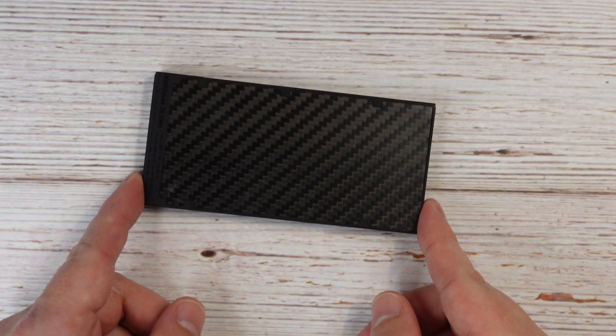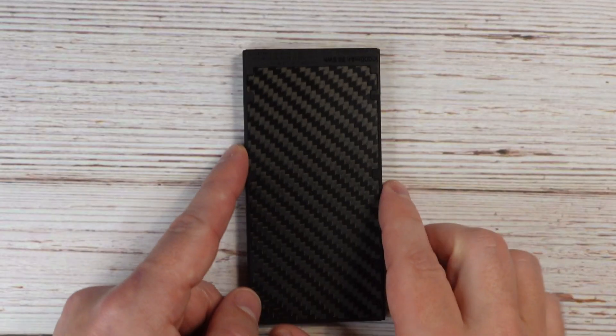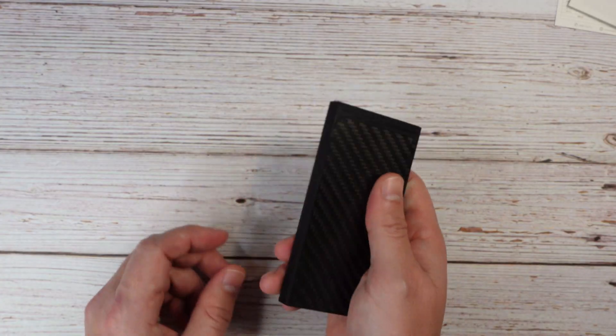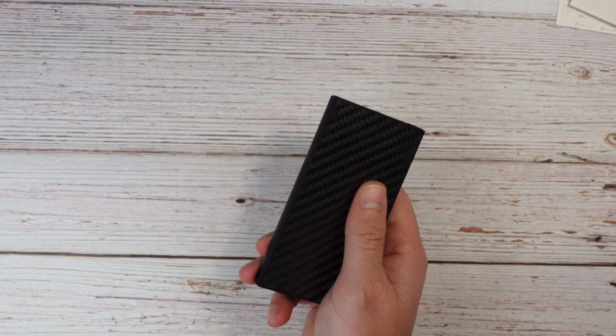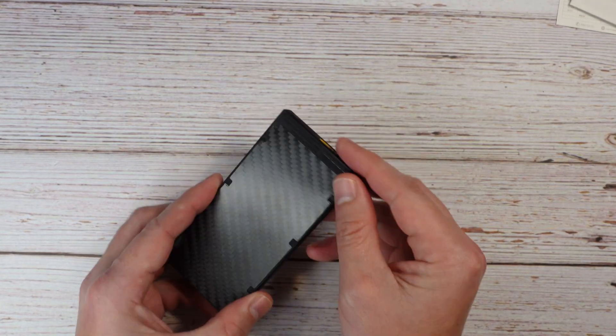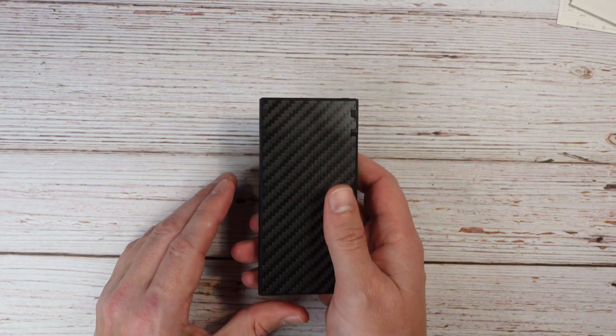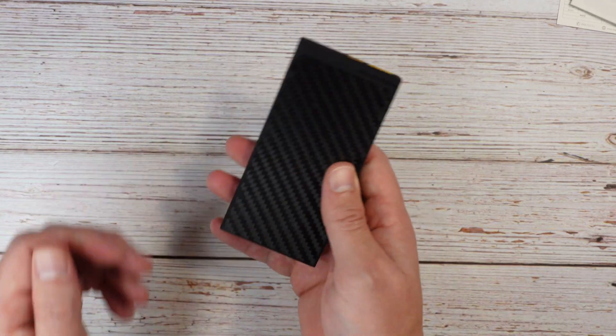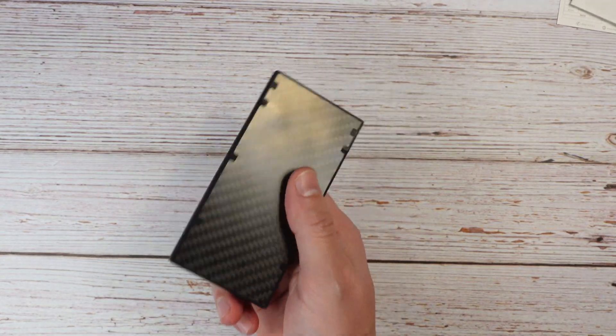Let's take a closer look at the size and weight. The length is 4.8 inches, the width is 2.32 inches, and the thickness is about 0.42 inches — a really nice small compact package. It's about the size of a smartphone, maybe an iPhone 5, with squared-off corners like the old iPhones. The weight is 5.29 ounces, so less than half a pound.